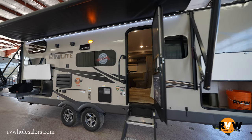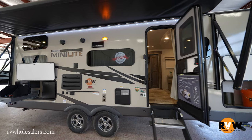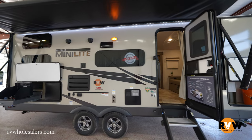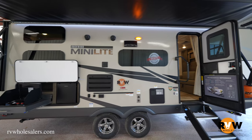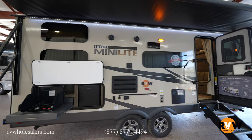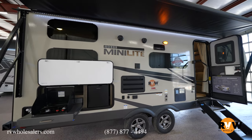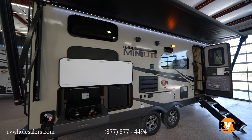The best features about Rockwood — in my opinion it's the best product on the market and it's the number one seller that we have, not only the floor plan but the line in general. They've got multiple different models. This particular model, the 2509S, has an outside kitchen. You've got two exteriors to choose from.